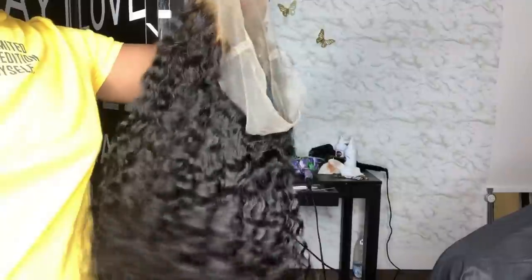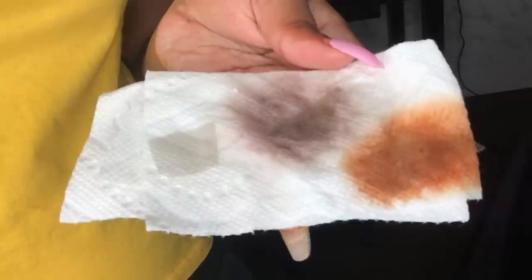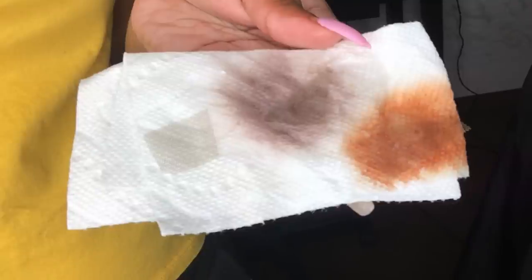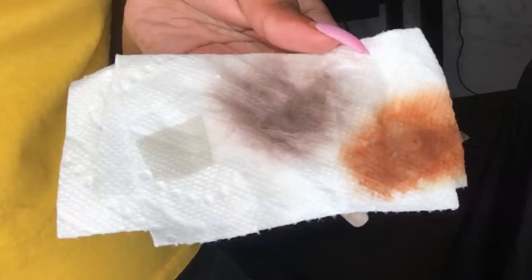Hey y'all, what's up! This is a 360 wig unit, which means it's lace all around and it's tracks in the middle. The first clip shows the natural color of the lace — going from left to right: the natural color is light brown, then the middle is medium brown, and the last one is caramel.